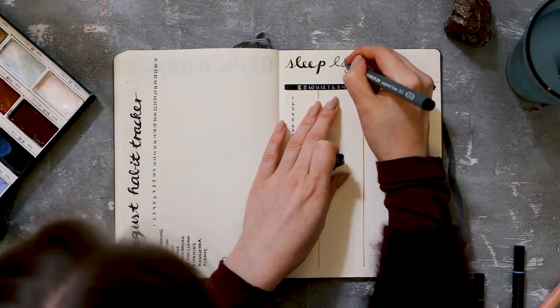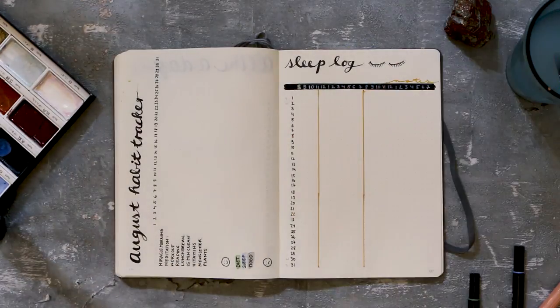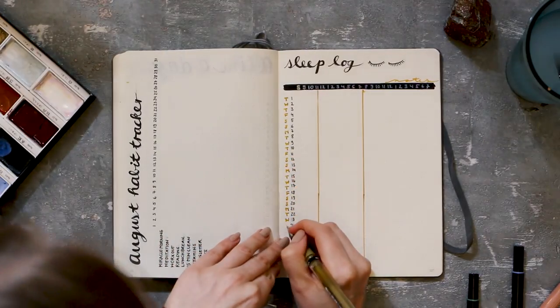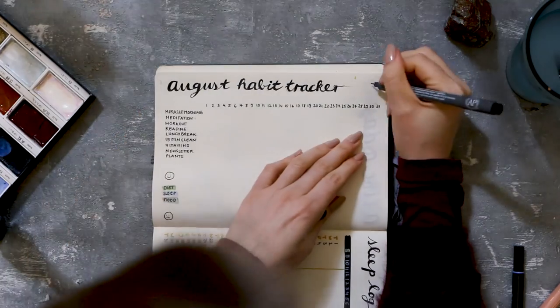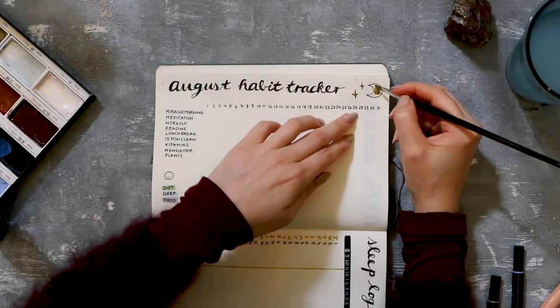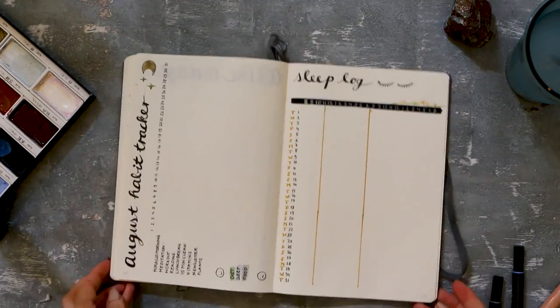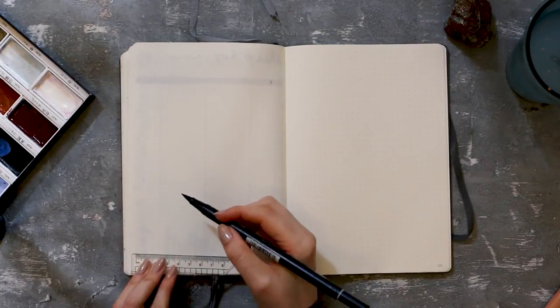I went back to my fine liner when I wrote down the next title, which was my sleep log. I'm not super happy with how I executed this layout because I tried something different — a black line — and tried to write all the hours of the day with a white gel pen on top, but it didn't really show through and it's just not really readable. So yeah, that was kind of a fail, but sometimes that happens.